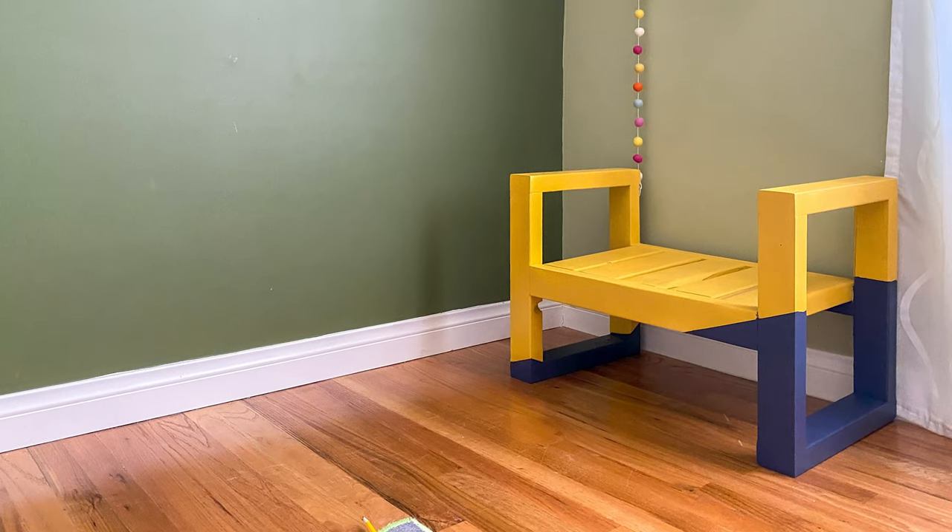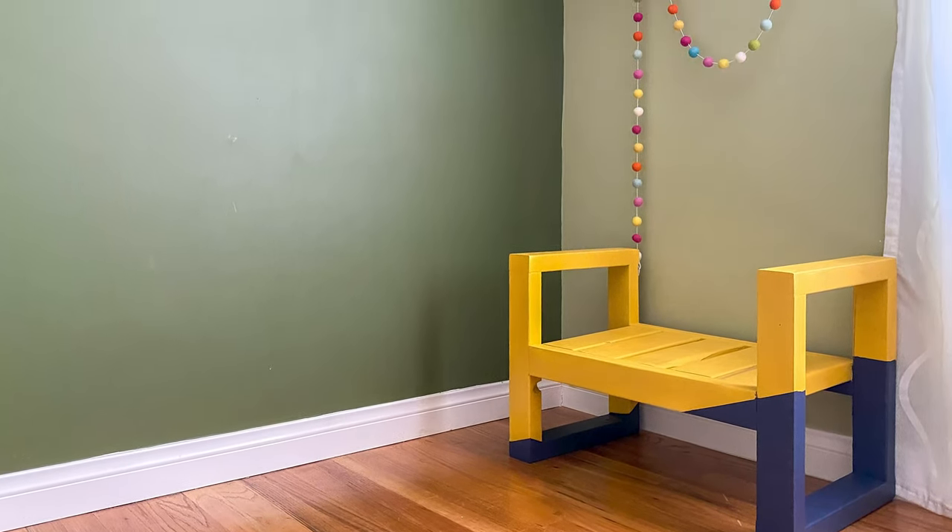Today I'm sharing this simple, easy, and cheap project which is perfect for any kid's room. We are going to create a reading nook in this corner using rain gutters. It's one of my favorite hacks and I have been using them since my 10-year-old was one.